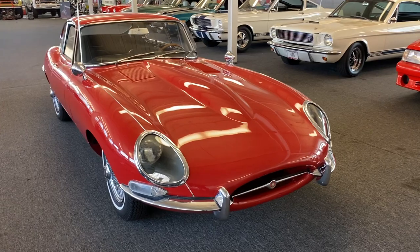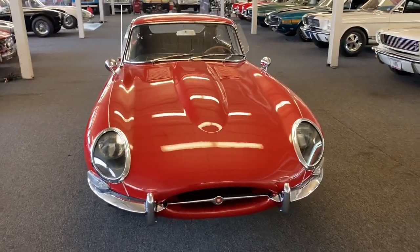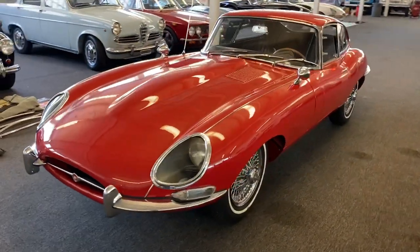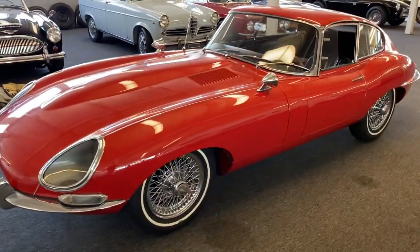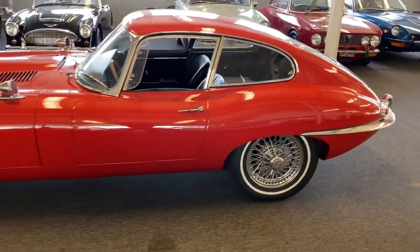Hello and welcome to a little quick video walk-around of the 1965 Series 1 Jaguar E-Type Coupe I'm selling. Let's do a little loop here of the car to give you all an idea of what it looks like in real life.